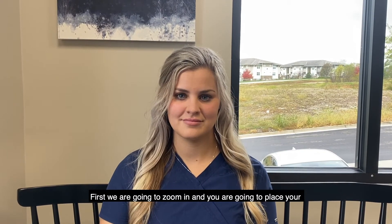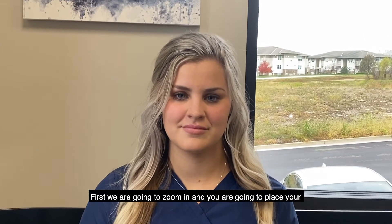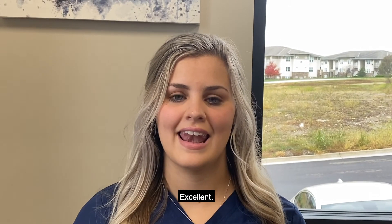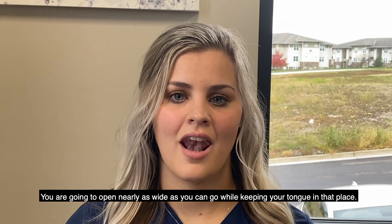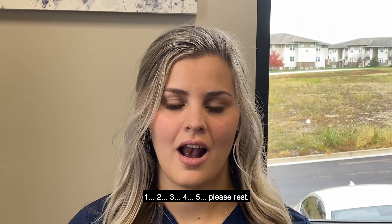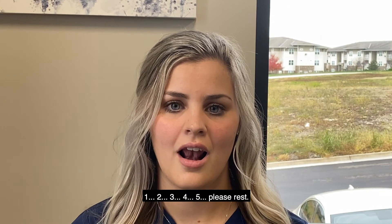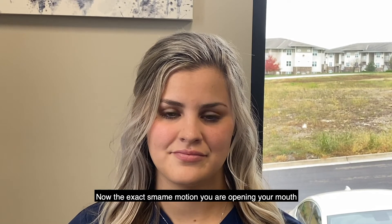We're going to zoom in. Place your tongue behind your upper front teeth, then open nearly as wide as you can go while keeping your tongue in that place, and hold for five seconds: one, two, three, four, five. Please rest.